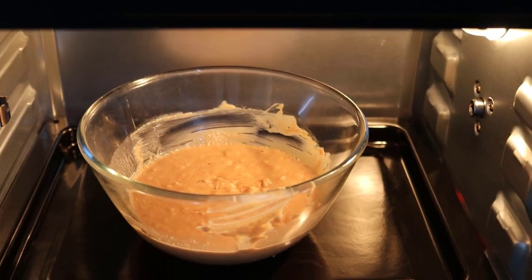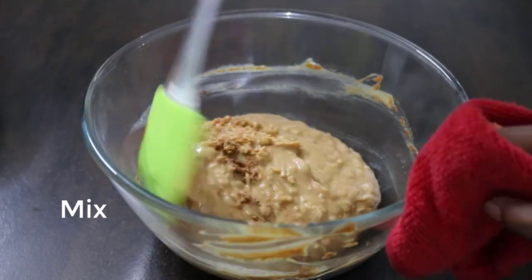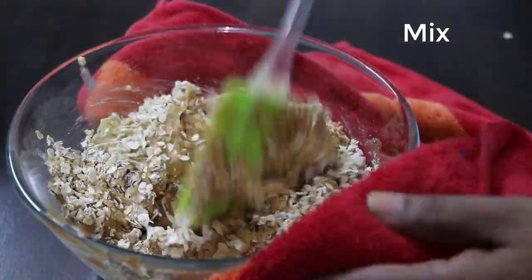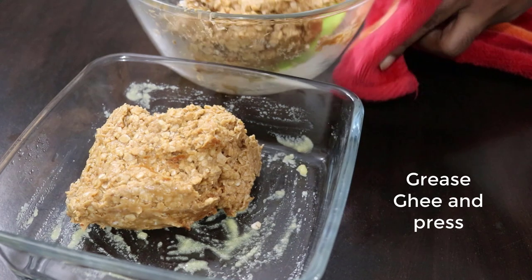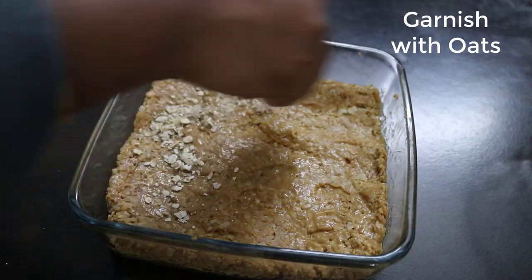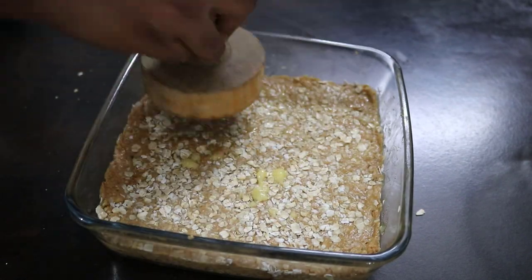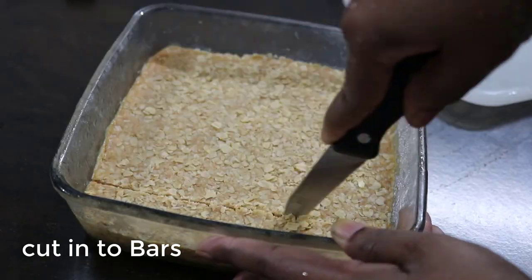Add the peanut butter to the stove. Make an ounce of oats. Make sure the oats are ready.